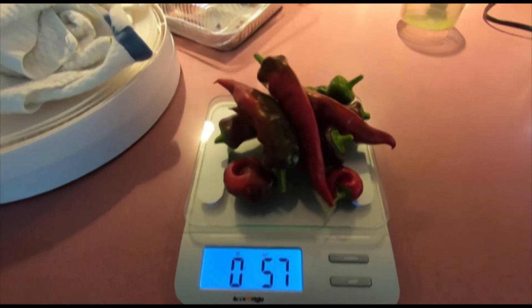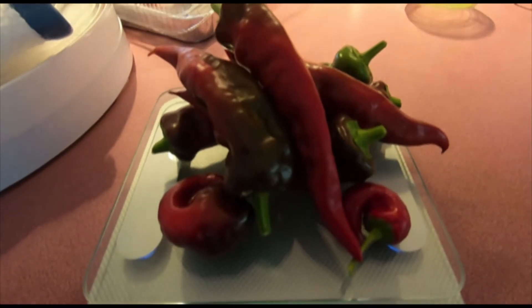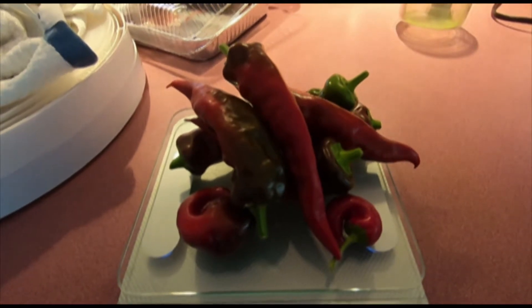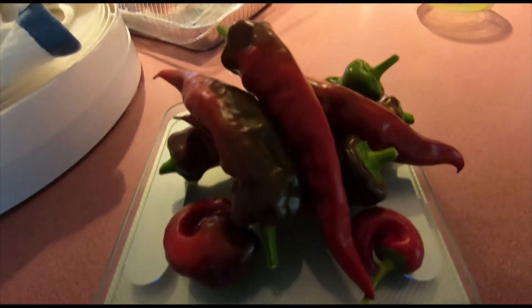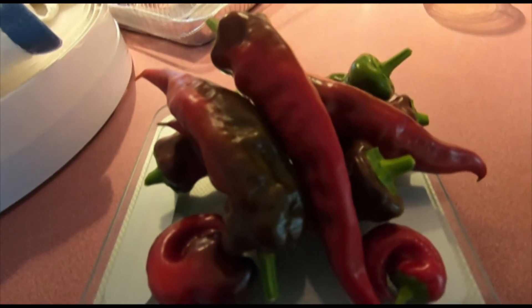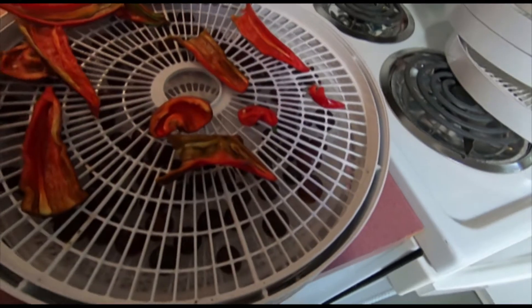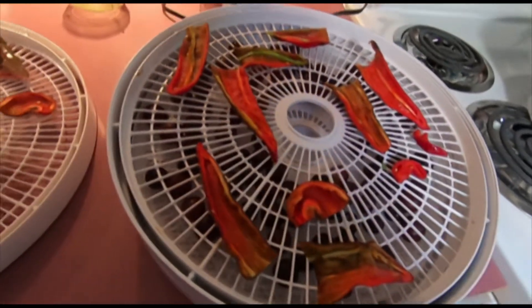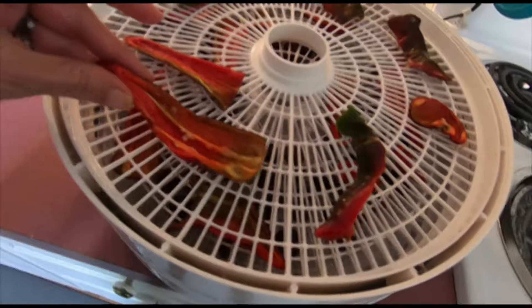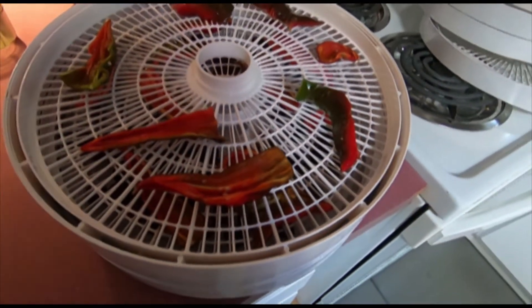Here they are — all 5.7 ounces of paprikas. I don't know how much spice that'll actually make; it'll be fun to see. I may have to grow more than one of these next year because I love the idea of making my own spices. I already make my own garlic powder and my own onion powder, and now I'm going to make my own paprika. I've saved a ton of seeds out of these.